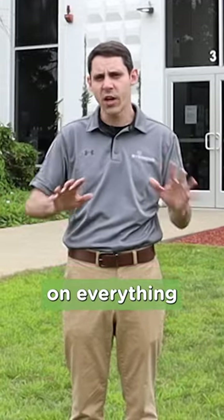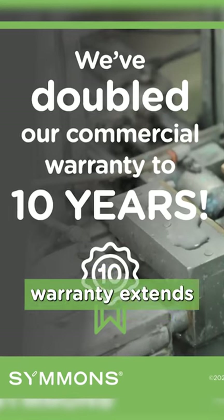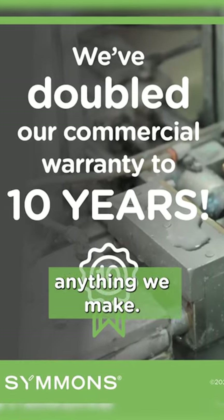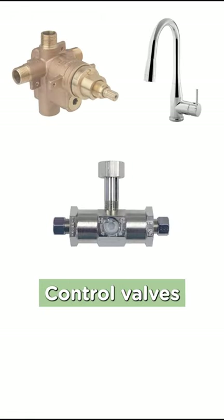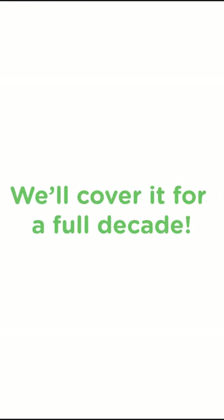We have doubled our commercial warranty on everything we make from 5 to 10 years. This new commercial warranty extends to literally anything we make — shower valves, faucets, control valves, TMVs, sensor products — you name it, we'll cover it for a full decade.